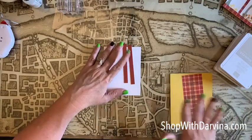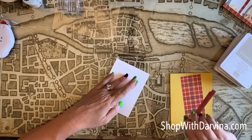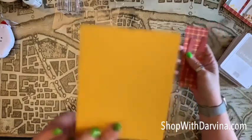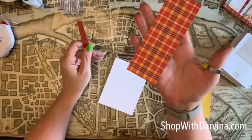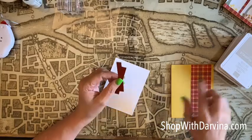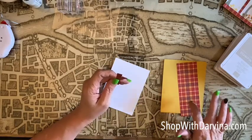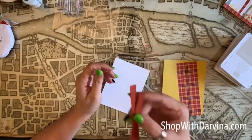We will be layering these two pieces of paper. This is our Crushed Curry cardstock, and this is our design series paper in plaid. It is on sale right now for 15% off if you want to get stocked up, along with other design series papers — this is not the only one. And then some Cajun Craze.